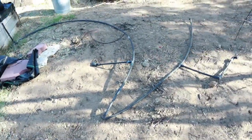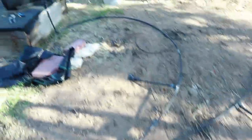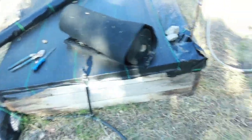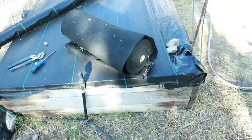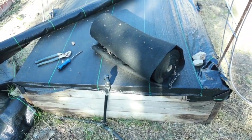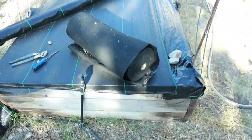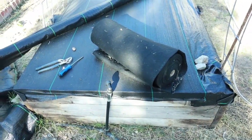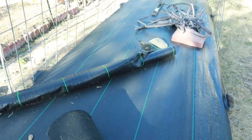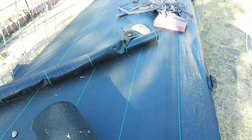I already started ripping out the old tubing that I was using, so I'm gonna go ahead and finish taking this out and then I'm gonna start digging my trenches so I'll be able to bury the tubing this time. I did some research and it seems like the drip tape might work best for what I'm trying to do out here.